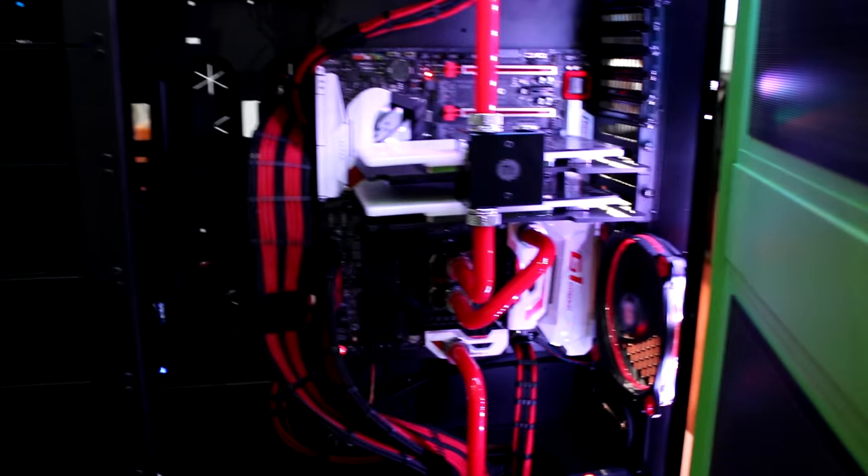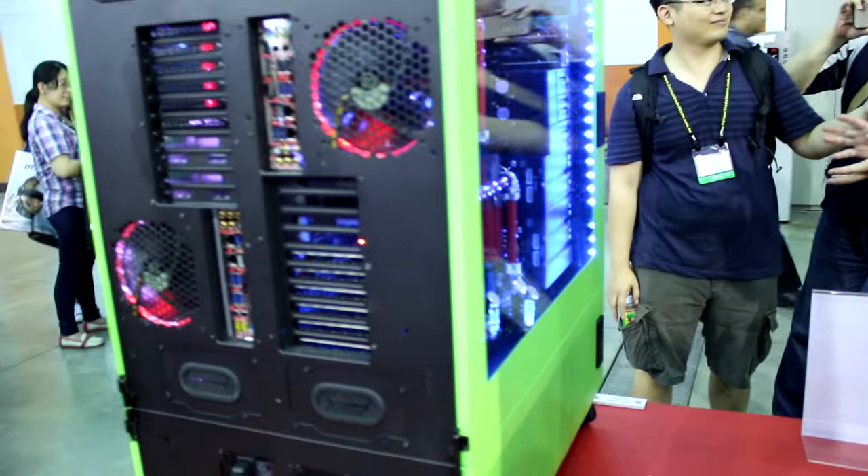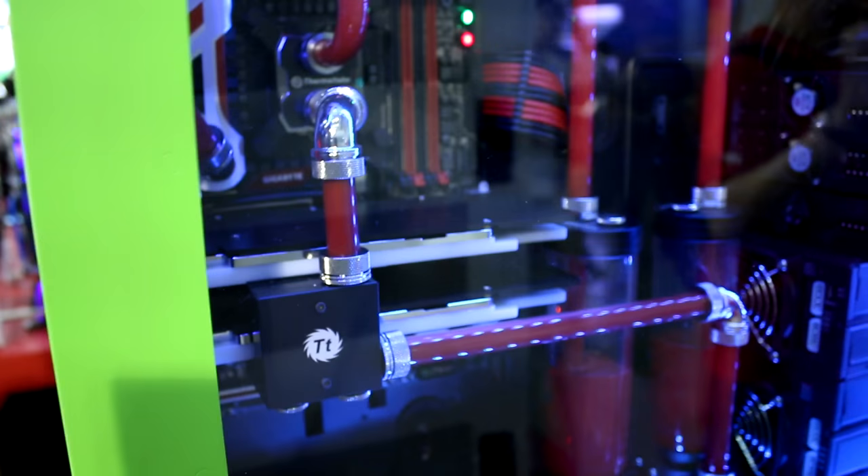Cable management just makes everything look so much neater. A prime example of the two-systems-in-a-case situation. This looks like quite a novel little item, something that we've just kind of breezed over. We've been talking about so much other Thermaltake stuff, we seem to be missing the little things.